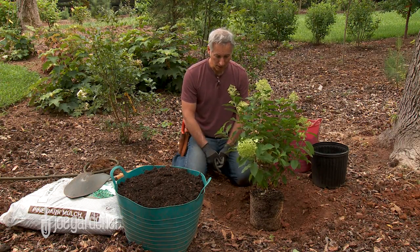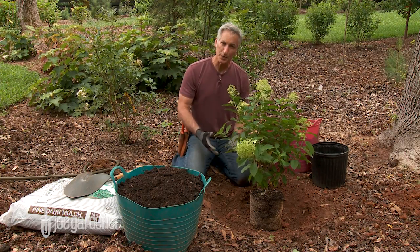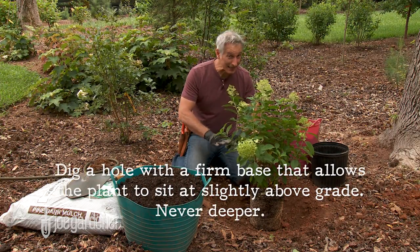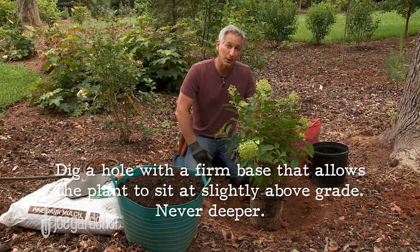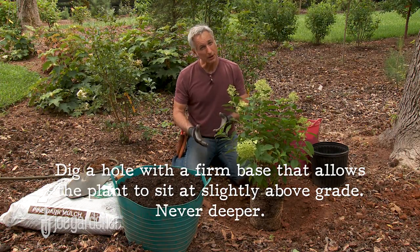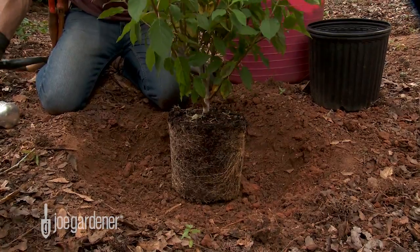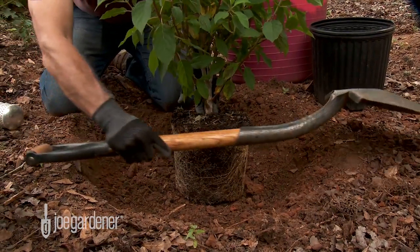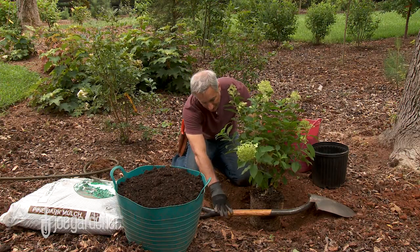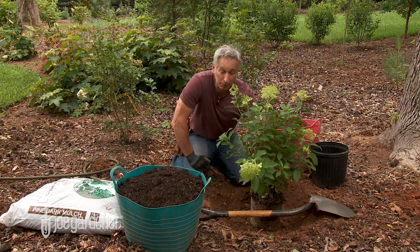That's the other very important part of the initial process. You want to dig a hole that has a firm foundation, but you don't want to make it any deeper than how the plant was growing in the container. Preferably, you want to plant it slightly high. A good way to gauge that is to take your tool, whatever you were digging with, or just something with a straight length on it, and rest it on the grade.